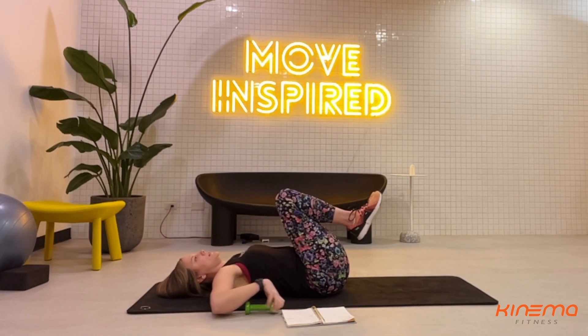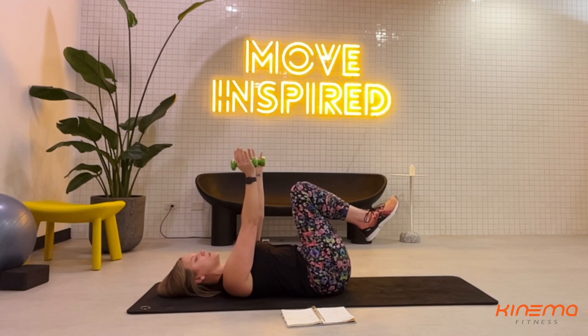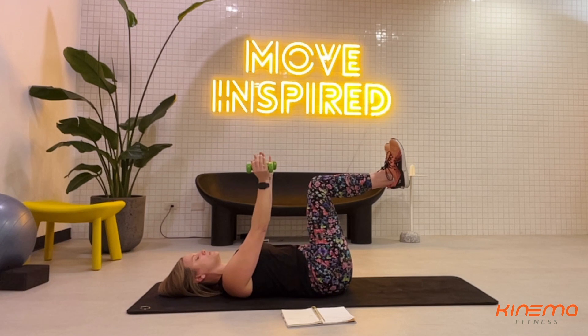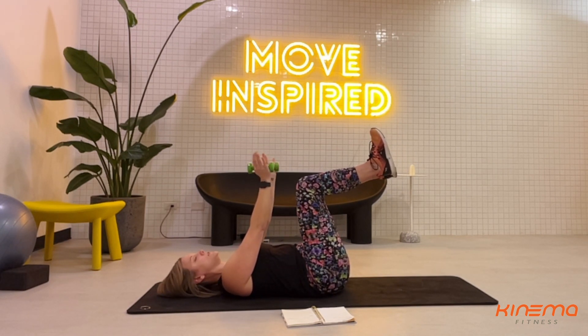Make sure that you're exhaling when you contract. Take your weights in each hand, reach the weight straight up to the ceiling, and take your legs to a reverse tabletop position — a 90 degree angle here. Really try to focus on pressing the lower back to the ground. Imagine that your lower back is super glued to the ground.